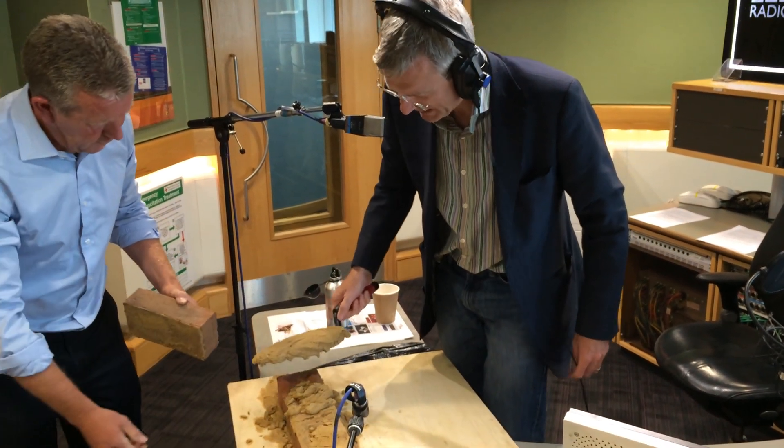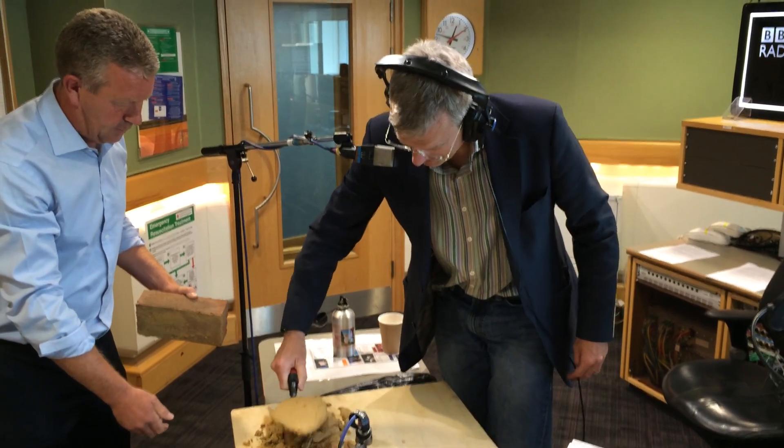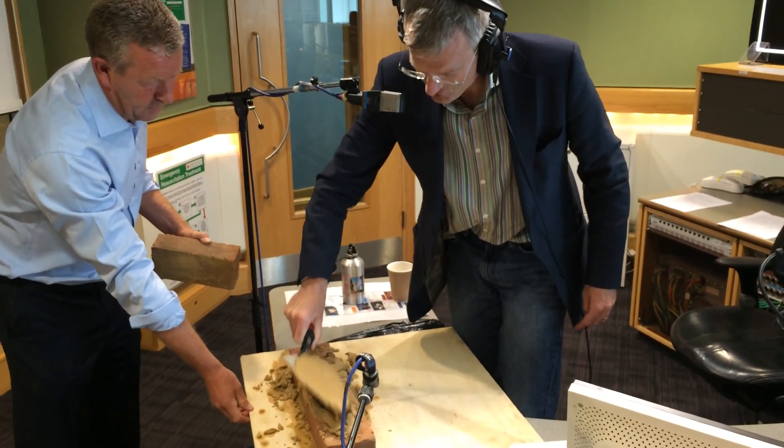So I'm doing — I'll tell you what, any second Steve Wright's going to come in, he's going to love this. Okay, so what I'm doing, John, just to show you, is I'm sort of jiggling it.